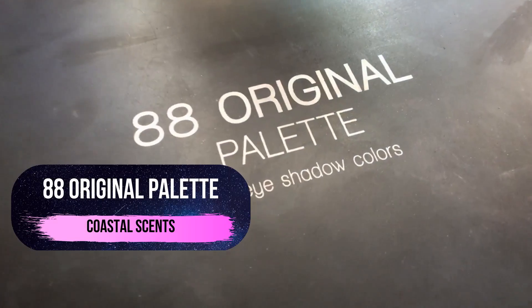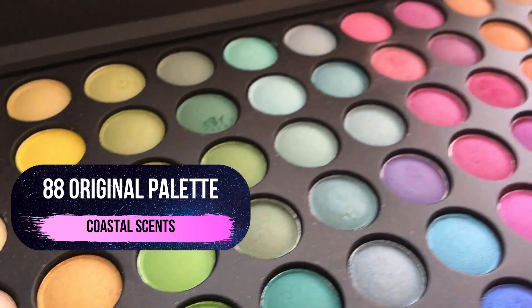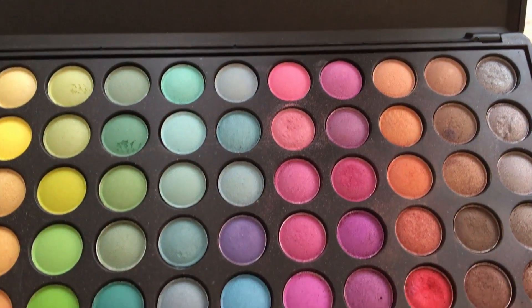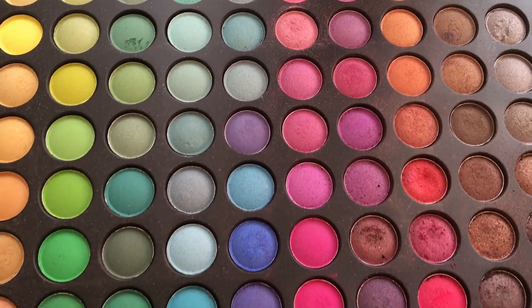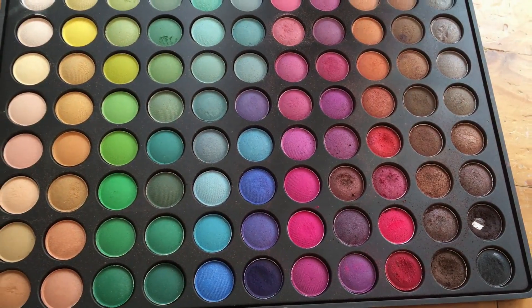Now we're going to be using one of my favorite makeup items for cosplay and that is the Coastal Scents 88 Original Palette which, like its name says, comes with 88 beautifully vibrant colors. You can pretty much use this for any cosplay so needless to say I highly recommend it, and I've left a link in my description for anyone wanting to check it out themselves.